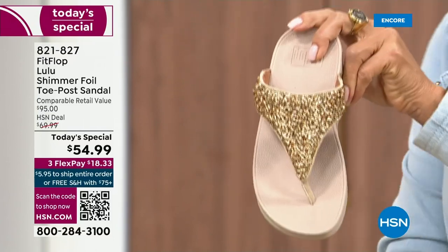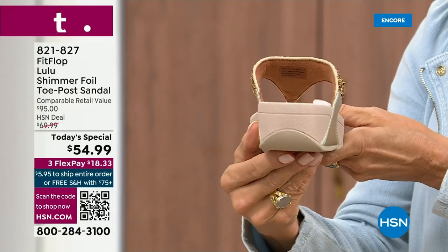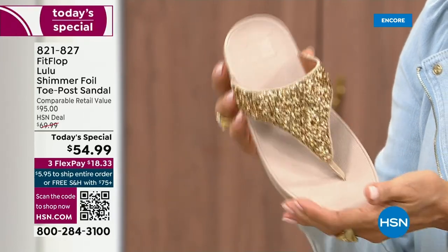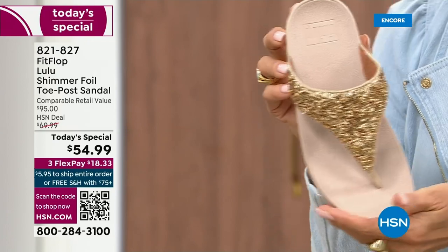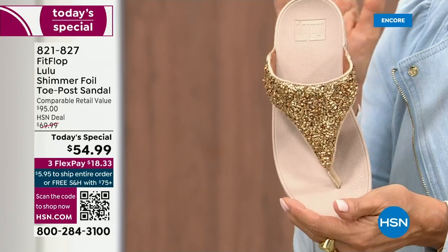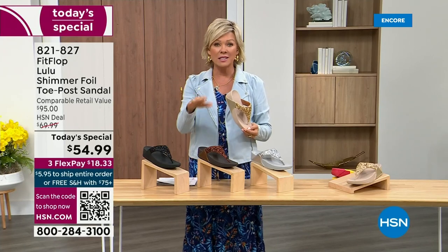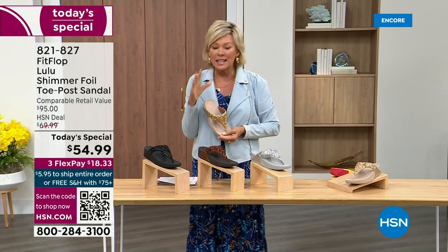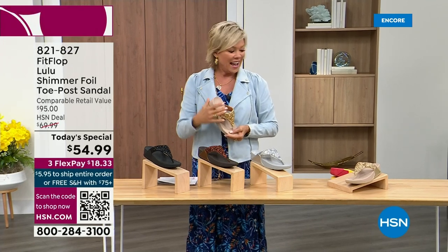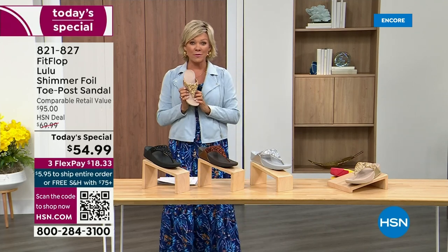And then we've got the gold. This is like a Cinderella slipper. Honestly, when you slip into this, it's like it was molded for your feet. That's why the APMA — the American Podiatric Medical Association — has given FitFlop their acceptance: yes, this is good for your feet, therefore good for your body. That's why there is literally a cult following for this brand. It's been about two years since we've had a today's special from FitFlop.